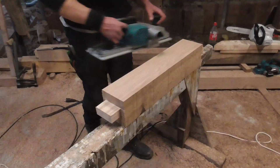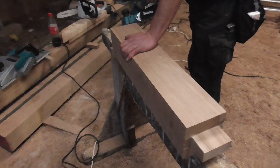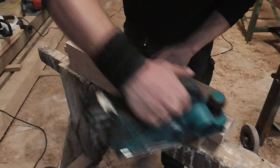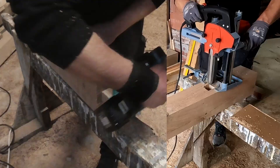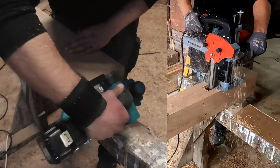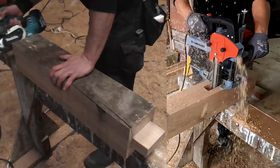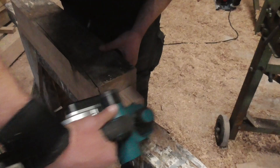The next step is more or less optional — to have a nicer, cleaner, smoother surface we are now using a wood plane. Directly after that we are cutting off the edges of the spigot also with the wood plane, but this is a more important step. The holes in the stands — you can see on the right side the chain mortiser — are rounded at the end, and this is why it is much easier to fit in a rounded spigot instead of a rectangular one.